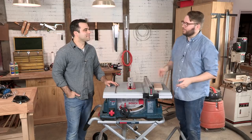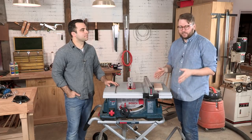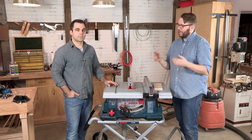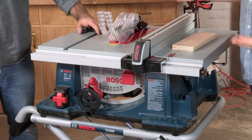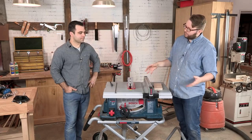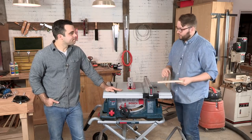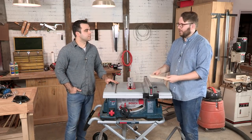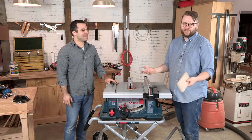Before we plug in our table saw and start cutting, we should understand a few things about how it works. Most table saws on the market today all function the same — you've got a fixed blade spinning in a table. There are a bunch of different levels; you can pick them up for under a couple hundred bucks all the way up to thousands of dollars for high-end cabinet saws. This is a mid-range saw, about five hundred bucks, from the home center. When you're cutting wood with the grain, that's your rip cut. If you're cutting it across the grain, that's your cross cut. With plywood, you're pretty much doing both of those all the time.